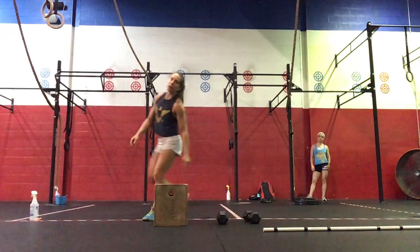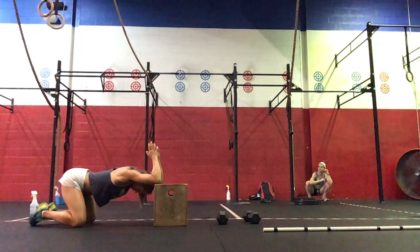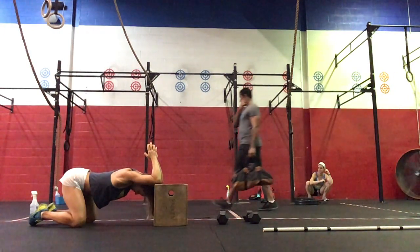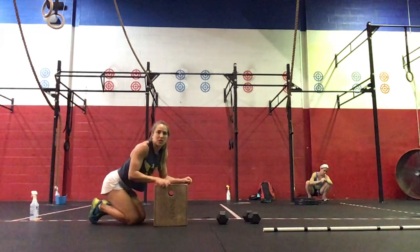Then you will hold a rear stretch on your box — two sets of 30 seconds. You want the elbows bent, dropping your head. Hold for 30 seconds, come up for 10 seconds, and then go a little deeper for the next 30 seconds.